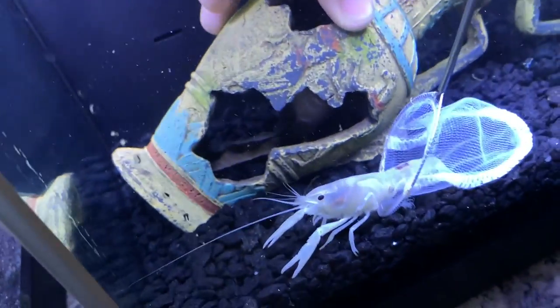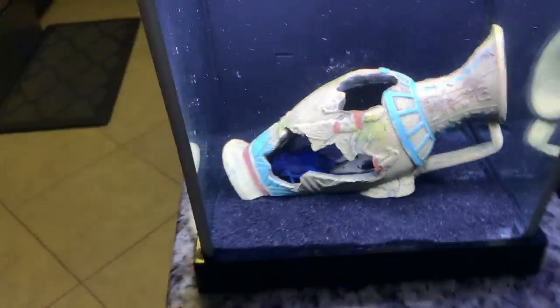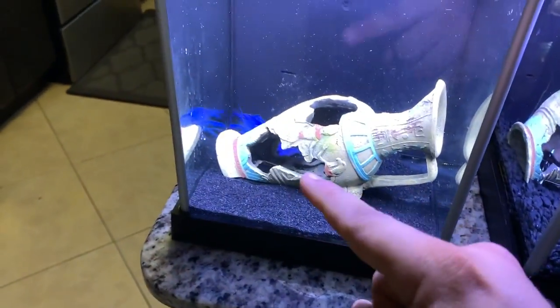All right, perfect. So now we have our crayfish - they're good to go, but unfortunately we were unsuccessful in the breeding. So let's check on the baby crayfish right now.